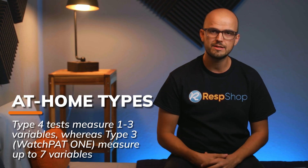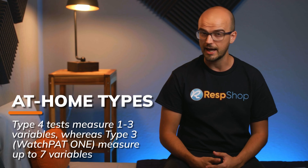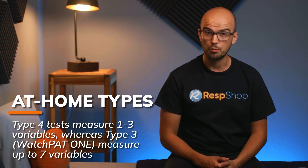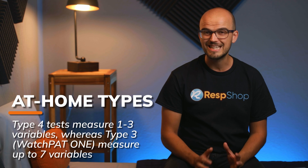So what does the sleep kit measure? Well, that will depend on what type it is. Type 4 tests measure 1 to 3 variables, like airflow and blood oxygen levels. Type 3 kits, however, like the WatchPAT1, measure up to 7 variables.